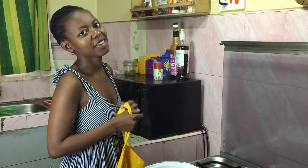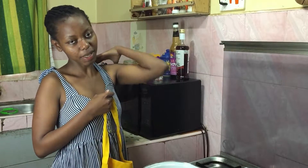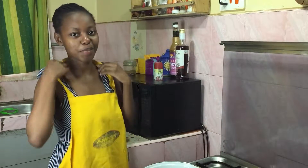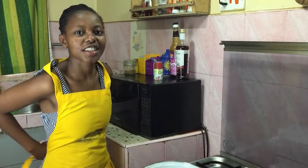Hi everyone, welcome back to my kitchen. Today I'll be sharing my easy gizzards recipe. I just finished making chips masala, so if you're interested in seeing that video I'll link it over here. I'll just wear this apron to change the aesthetic — I hope you enjoy this recipe, let's get into it.